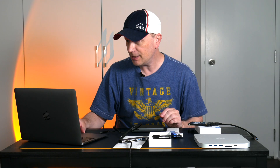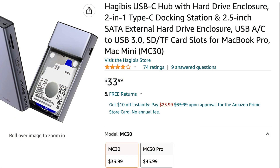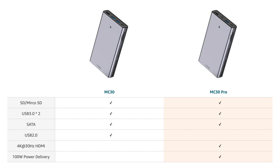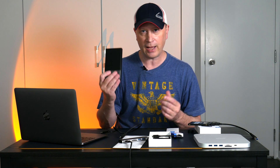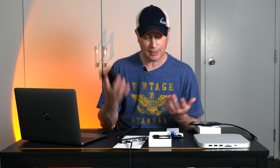There are two different models. This cheaper one is $33 and you get the hard drive enclosure and the hub, which is crazy cheap — I can't find a comparable model out there. If you look at the Amazon page, they also sell an MC30 Pro, which is about $12 more at around $45. The Pro model adds 4K 30Hz output and 100-watt power delivery. The cheaper model only has one USB-C port for connecting to the Mac, so it doesn't charge your laptop. For $45, the Pro is an even better deal. At $33 though, I can't find another hub with a built-in SSD enclosure — let me know if you can.